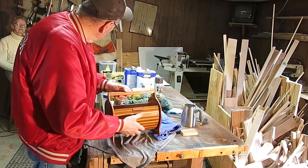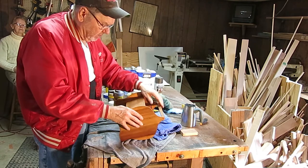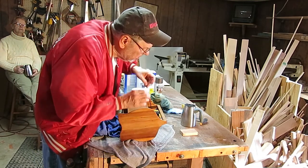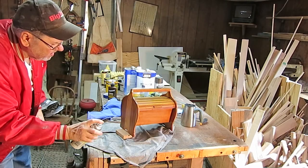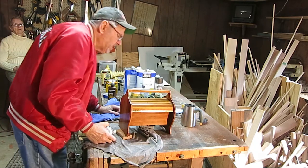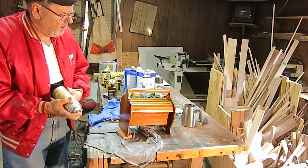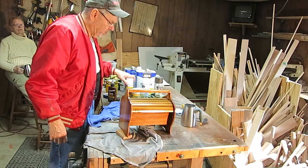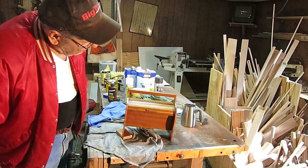After putting the restore and finish on there yesterday, tape won't stick to it now — I don't quite understand that. But anyway, we're going to do the best we can here. I see one little spot. That's one coat. I'll let that dry, steel wool it up, and put another coat on, and it should be done. And what we have is a 1940s sewing box.